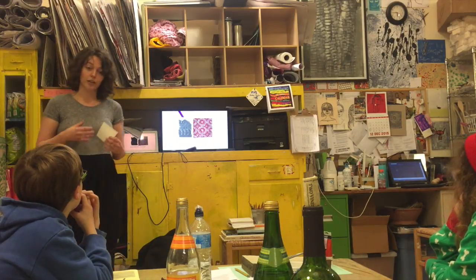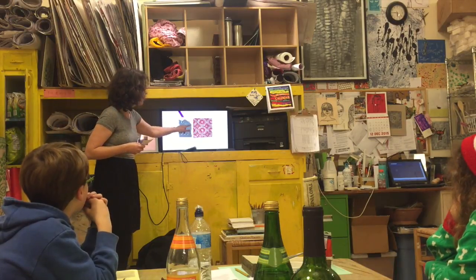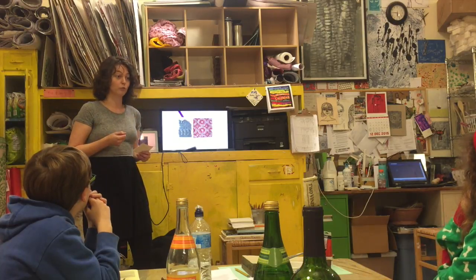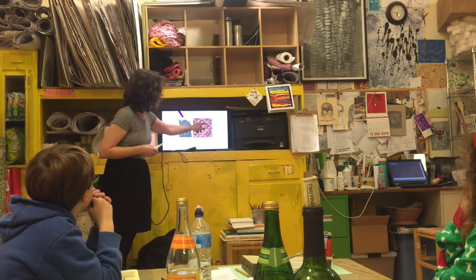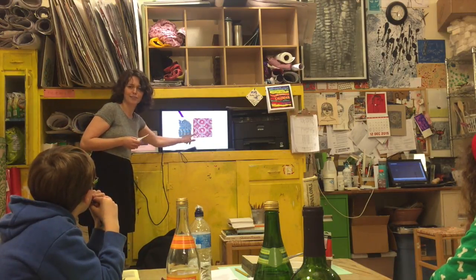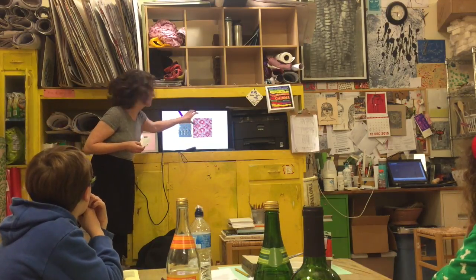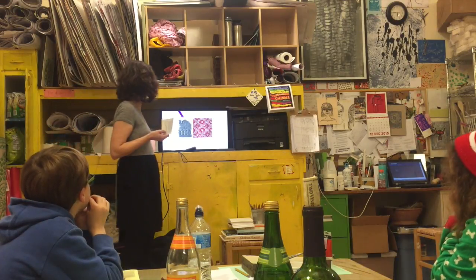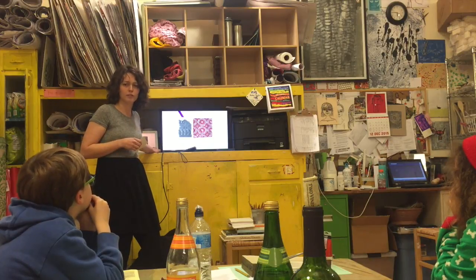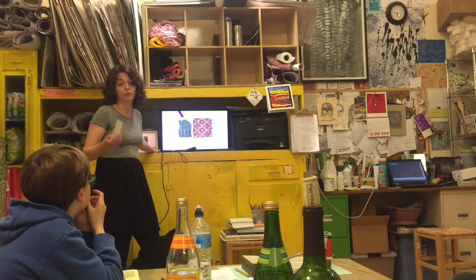Then in India, they used to do a lot of wood block prints. That's exactly what it sounds like — they would take a big block of wood, use sharp objects, and literally carve out really intricate designs. Then they would stamp them multiple times on fabric. This is what that would look like — a wood block stamped more than once. Both the seals and the wood blocks are still around today.